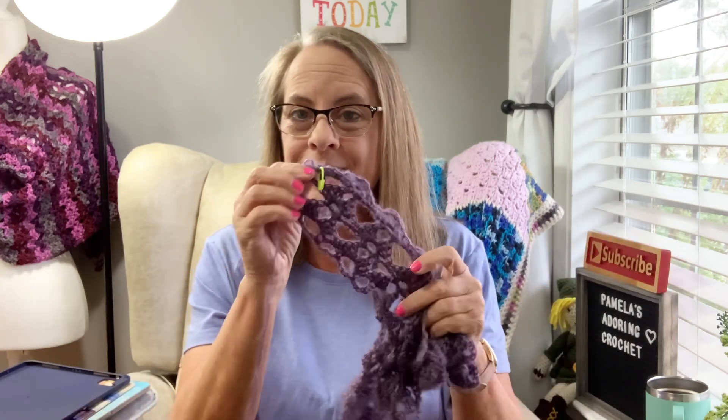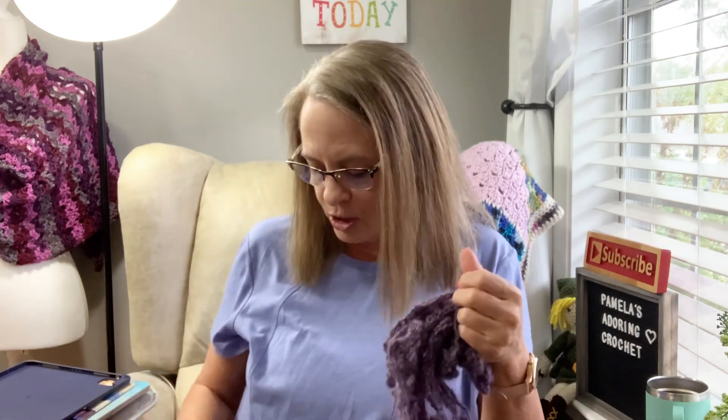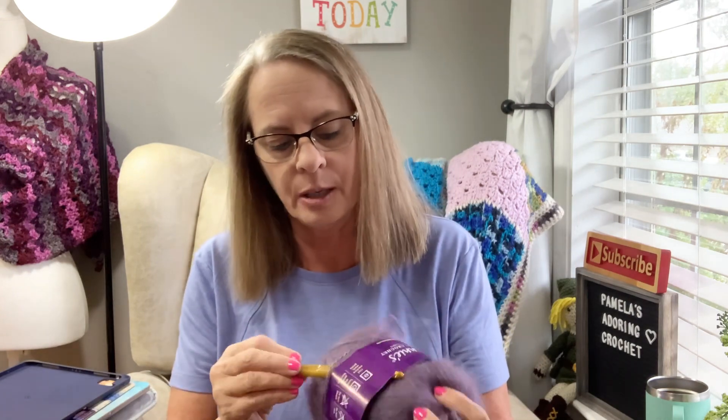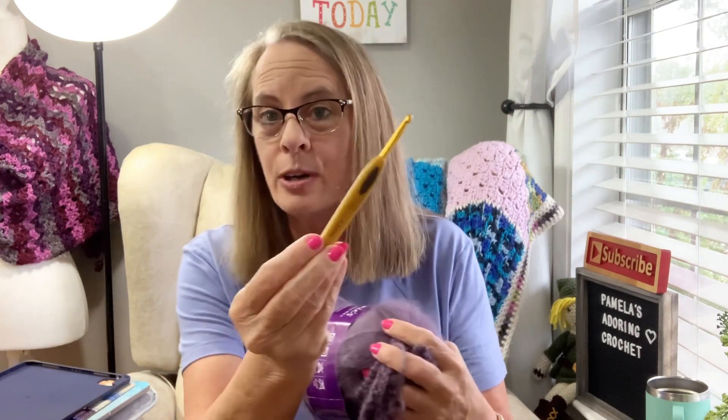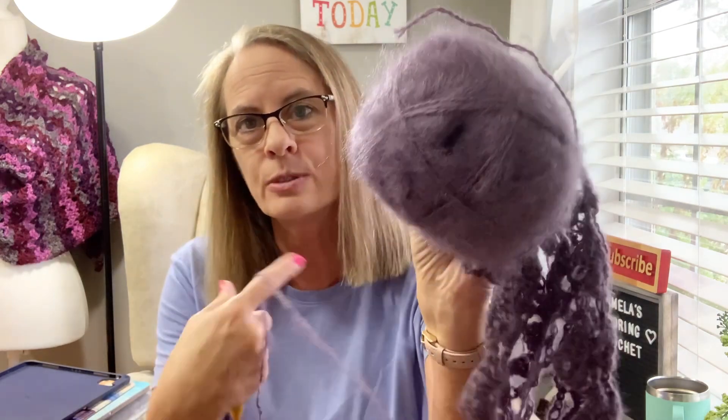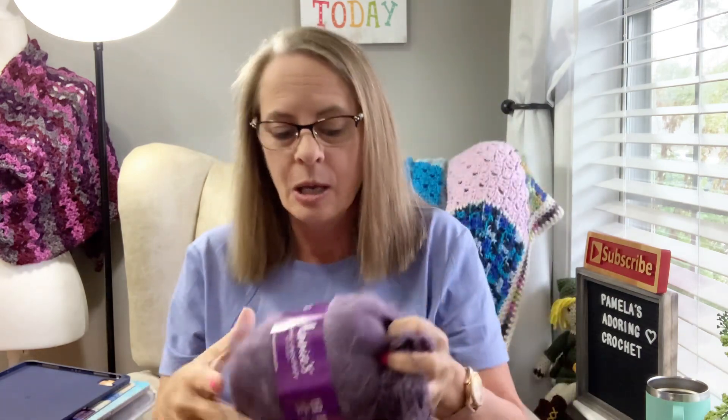If I run into any trouble with it, they do have left and right-handed tutorials, but so far I haven't had any trouble — it's been very simple and easy to follow. Very good instructions, nice and glossy, and they have crochet and knit options. This is using a 5.5 millimeter crochet hook and it's a two-fine yarn. You can see the little fuzzies, the little halo.